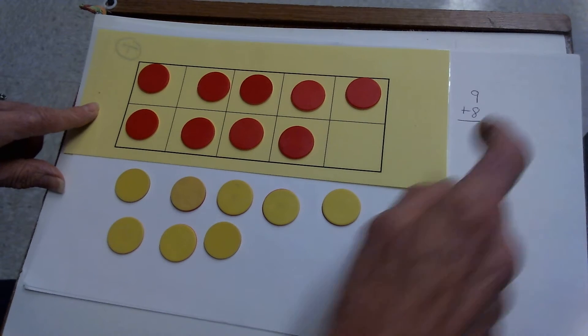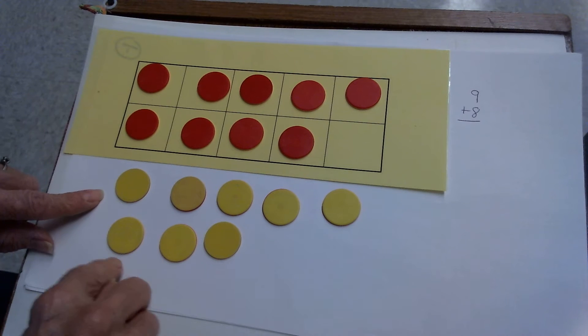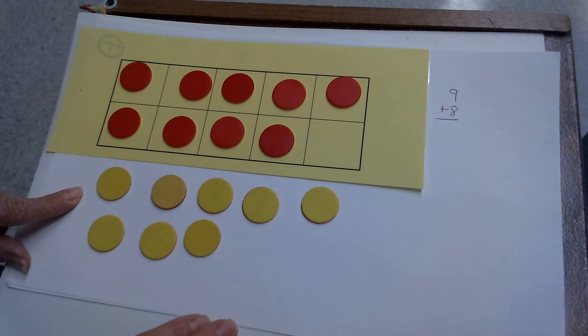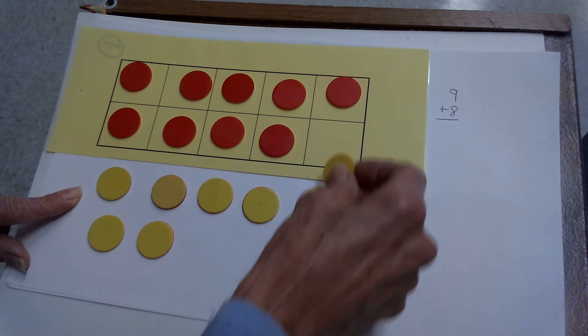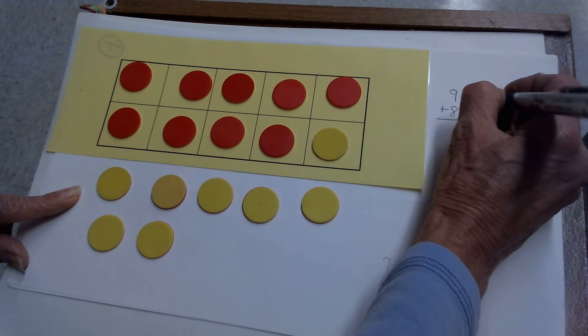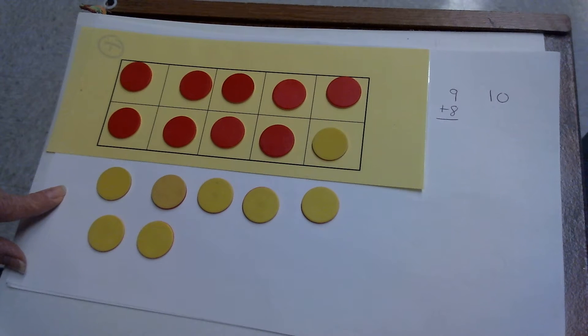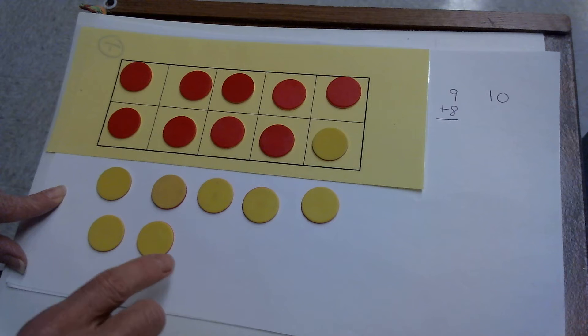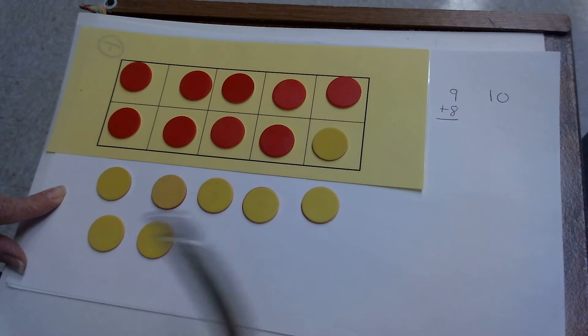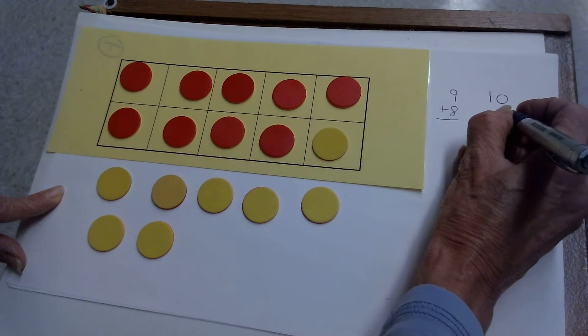9 red counters to match the 9 add-in — it's the largest — and 8 yellow counters to match the smaller add-in. I don't know 9 plus 8, but I see I can fill my 10 frame pretty easily. Just take my last yellow one and put it up there. I now have a filled 10 frame. So my new problem is a group of 10, a filled 10 frame. And I don't have 8 anymore on the outside — I took one away. So instead of 8, I only have 7. So my new problem is 10 plus 7.